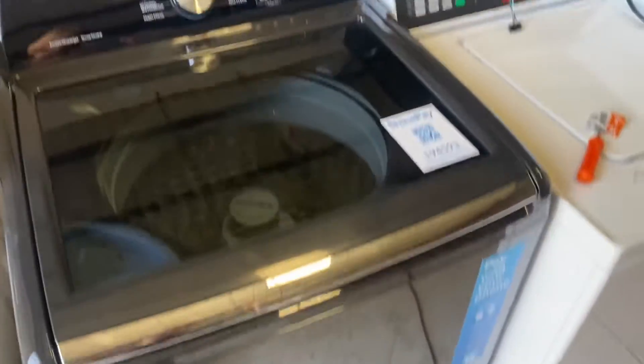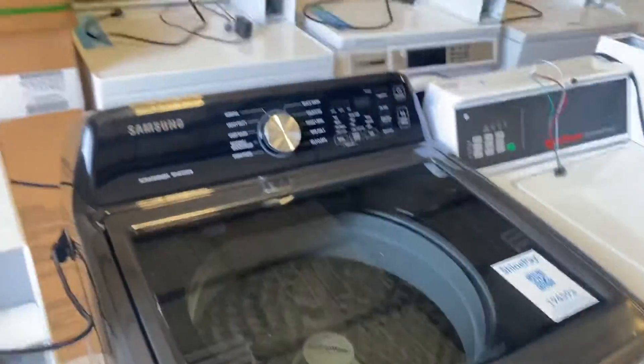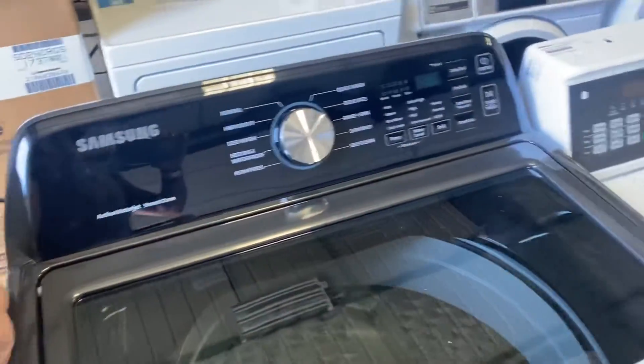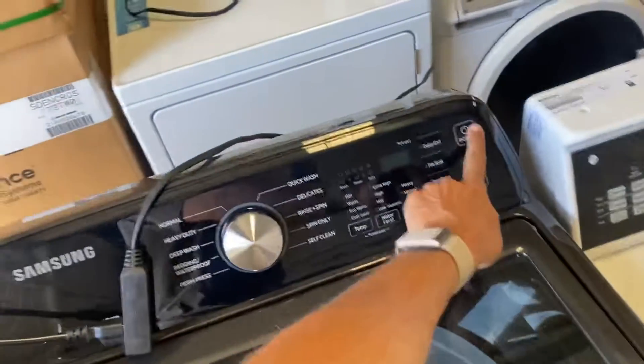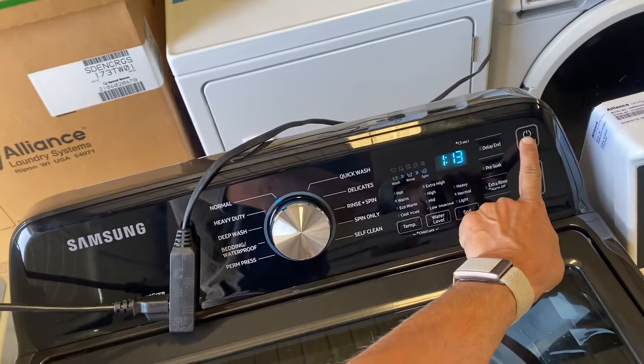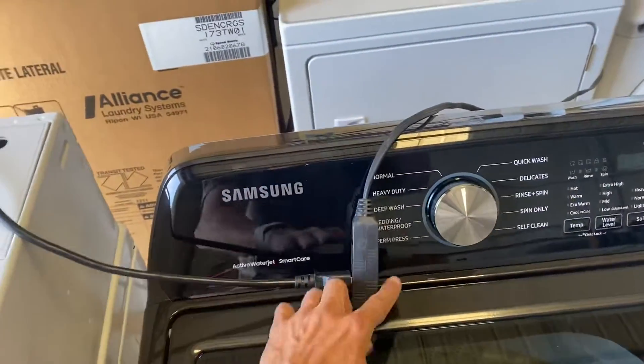Today I'm going to be demoing ShinePay on this Samsung domestic laundry machine. Here you can see that the laundry machine is plugged into a power source, so the machine can be turned on and off.